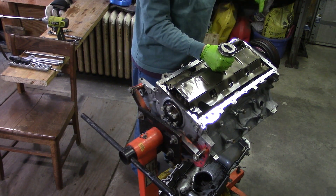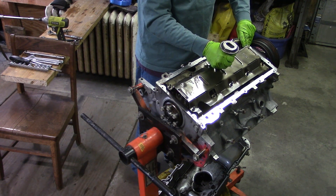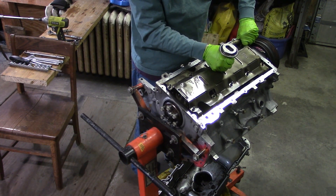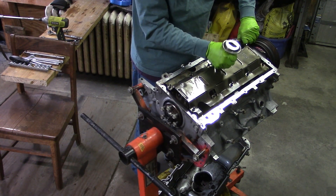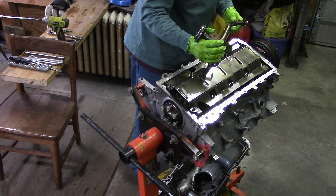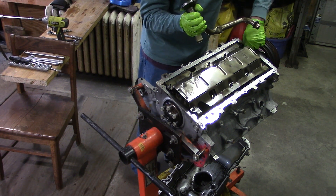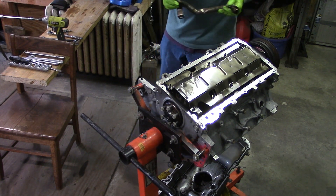When we take this off, there's an O-ring down in here in the oil pump, and we have to make sure that comes out too. The new oil pump pickup has a new O-ring on it, and if you get two O-rings stuck in there, it ain't going to work so good. The O-ring is still down in there — we'll have to dig that out.